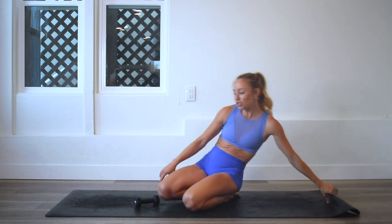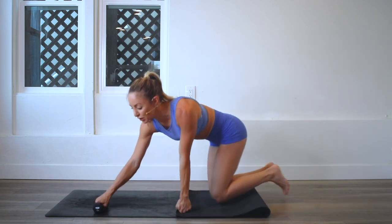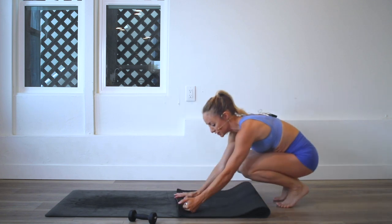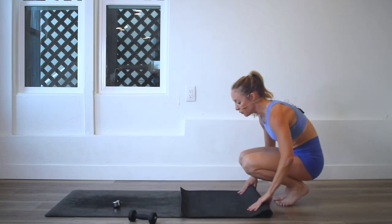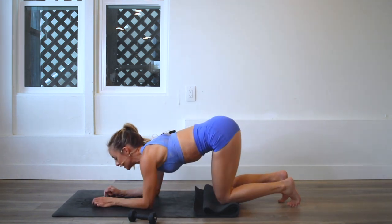I'm going to show you an option for level one and then an option for level two and three. For level two and three, I would recommend grabbing a little hand weight. For level one, I'm going to double the mat just for a little extra padding. You can even pad it up way more than that if you want, depending on how much padding you actually like to have.